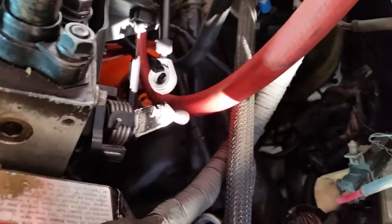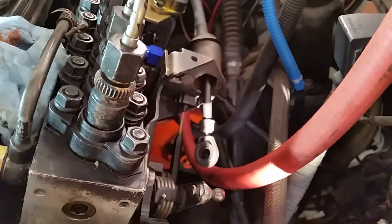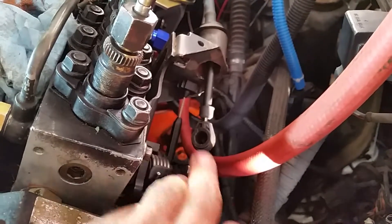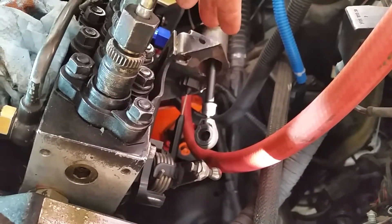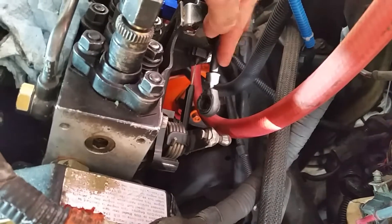Hey everyone, wanted to share another quick tip on these 12-valve conversions. What we've got here is the P-pump, the throttle lever, and the standard throttle cable off of a common rail. This is the plate that mounts up — it's got all of the throttle levers — that's where it grabs the TV cable, and it's also where the cruise control cable would come in. The point of this video is about the common rail throttle cables.